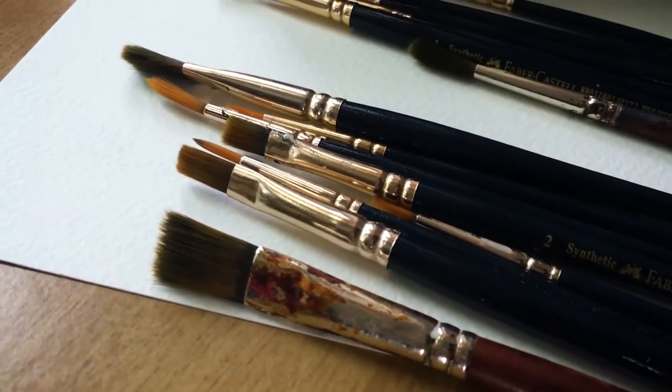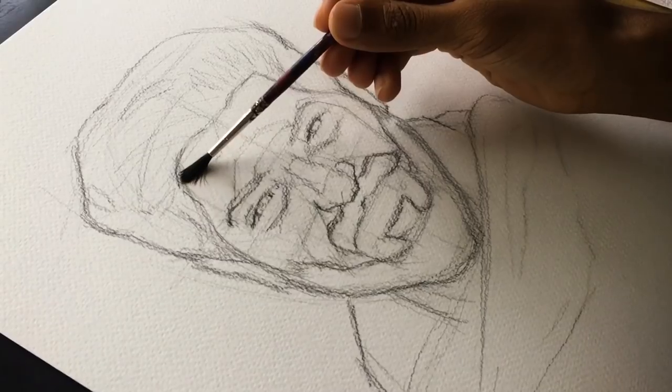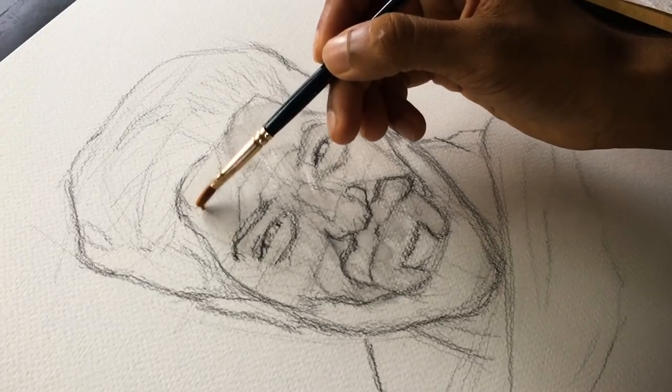Make a brush for comfort. Make a flat type of brush. Use a single coat of water on the full face. So this is our color mix.